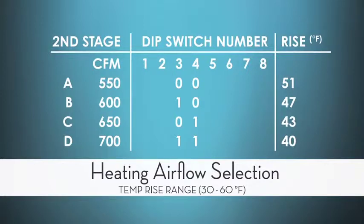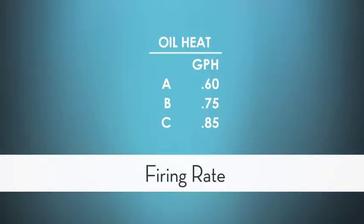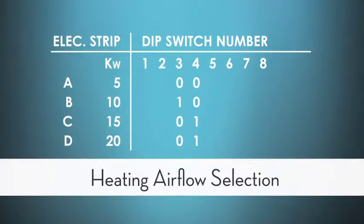I can really set up the system to meet the needs of each individual customer. We also see that on the oil setup, I can set it up by gallons per hour by the firing rate of the nozzle. And on the electric strips chart, I can simply set it up by the kilowatt of the electric strips — all very easy.